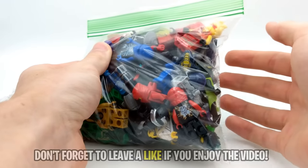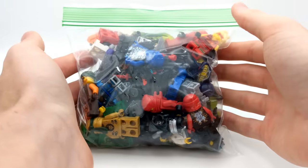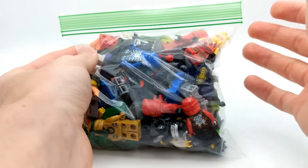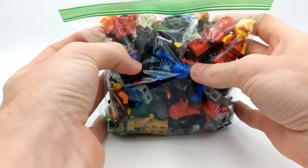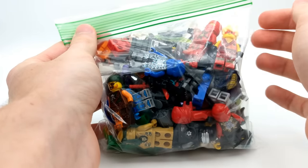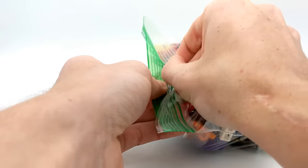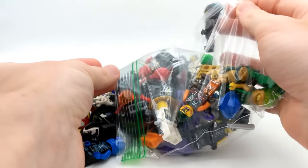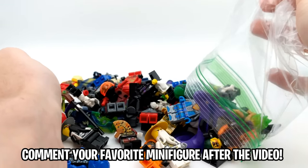Here is this huge bag of LEGO Ninjago minifigures. I'm not sure how many duplicates are in here. The seller just kind of had a picture of a big pile and I always like buying mystery sort of packages where I'm not exactly sure what I'm getting. There are a few minifigures right off the bat that we can see, like Air Jitsu Jay, which is a good sign. Evil Wu also right here. I think the best way is to simply dump it out so we can examine what we have. After we check out all of these figures, let me know down below which one is your favorite.